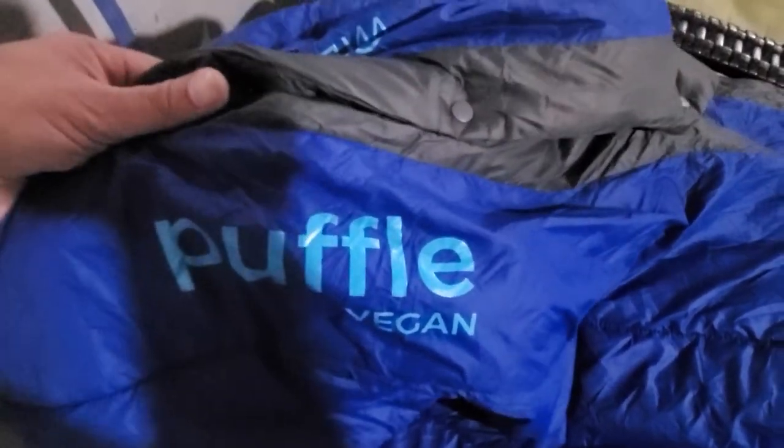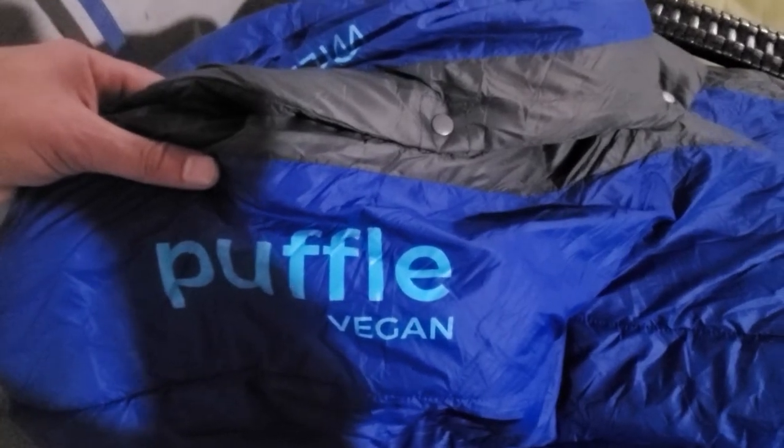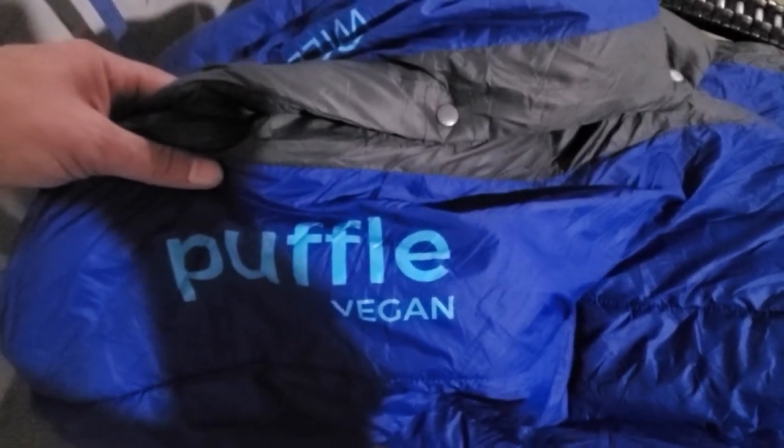I have used this as a top quilt and it's super soft and super warm. This is the 20-degree version, and I had it down into the lower 30s and I was super cozy.